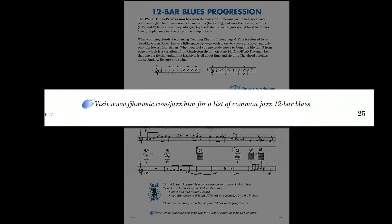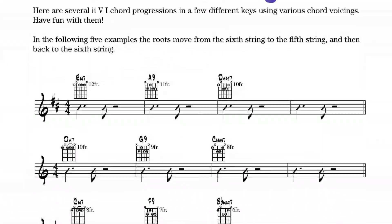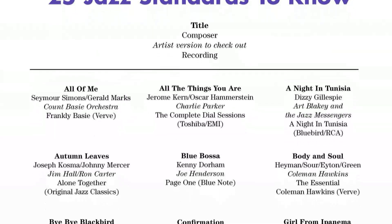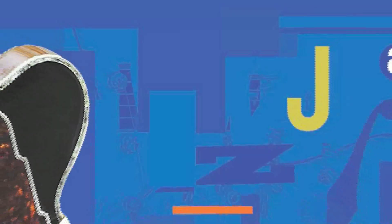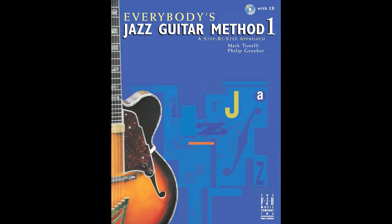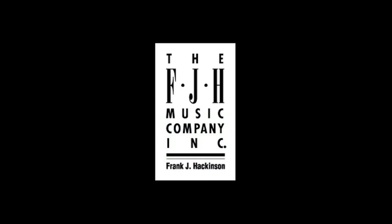Everybody's Jazz Guitar Method also comes with an online companion website, which includes supplemental music not found in the book, video lessons, and more. So get ready to dig into jazz guitar with Everybody's Jazz Guitar Method from the FJH Music Company.